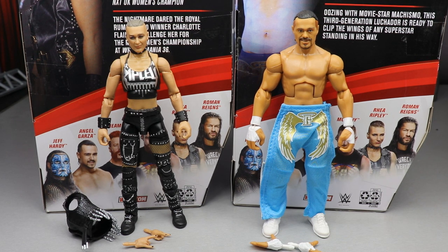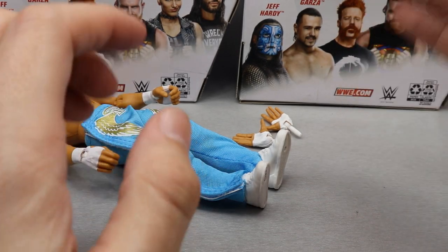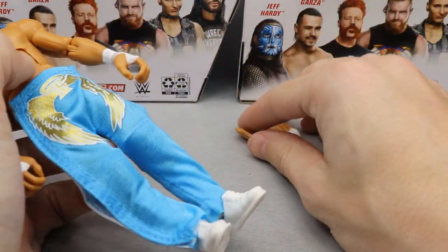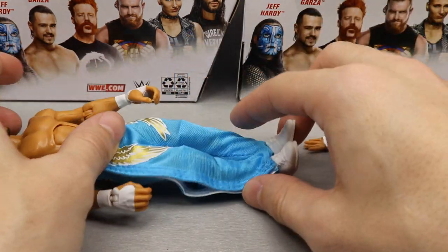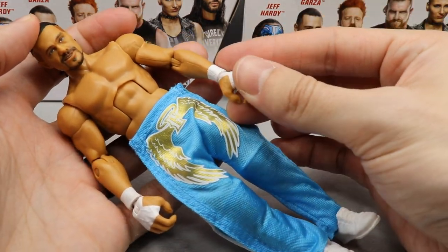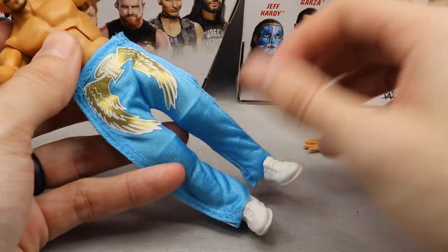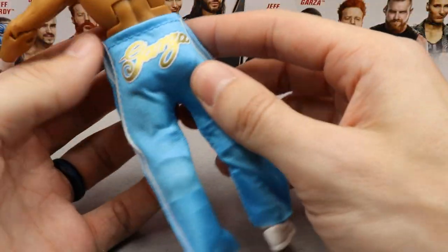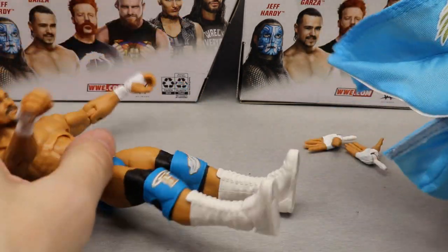First let's dive into Angel Garza and these removable pants. For his accessories, he comes with mic-holding hands and entrance hands where his hands are kind of out wide — I like to call them massive handshaking hands. His mic-holding hands look a little big to me. The whole reason we have the full figure here is to show off these pants. You know his gimmick — he starts wrestling with pants and then halfway through the match he rips them off. They've got the Garza logo with wings and a gold pattern, and Garza on the back.